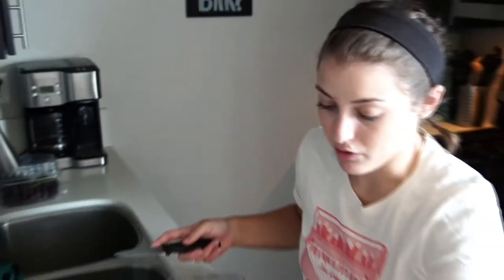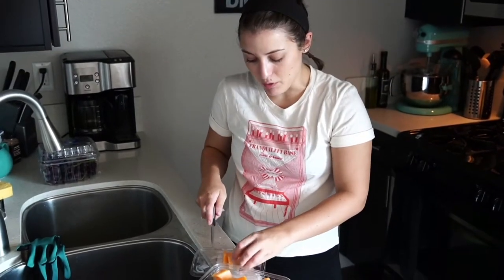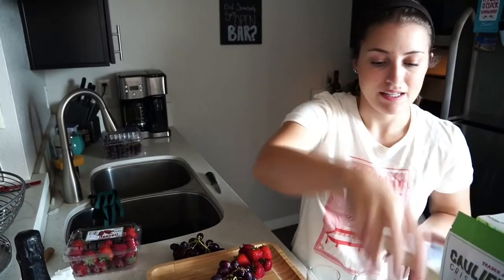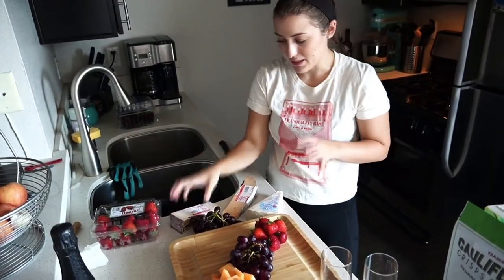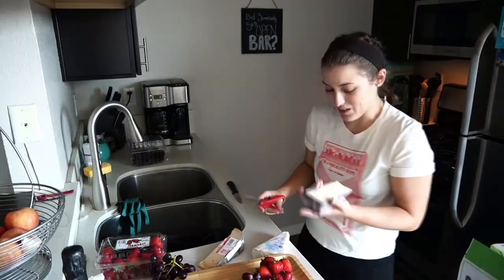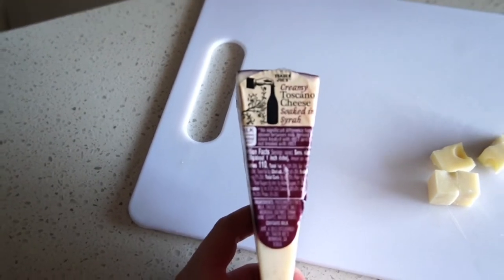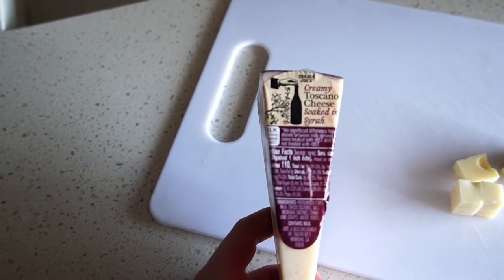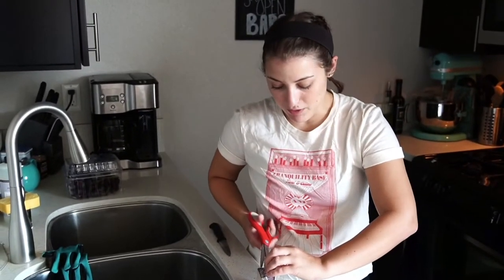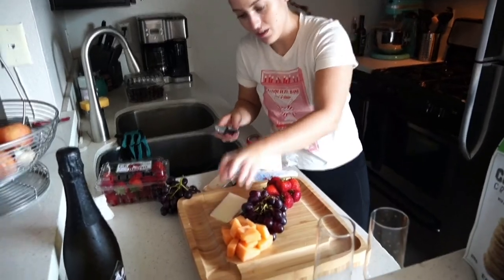I made just a cheese board, not a charcuterie board. A great pairing with cantaloupe and melon is prosciutto — if you want to add a little meat, I'd recommend that. But I do have a good smoky cheese in our lineup that will pair great with it. With cheeses on a platter like this, I don't always put the whole wedge out — I cut pieces of it. The first cheese I picked is this Creamy Toscano soaked in Syrah. It's really creamy with a sharp kick of Syrah — that's going to go really well with the grapes.